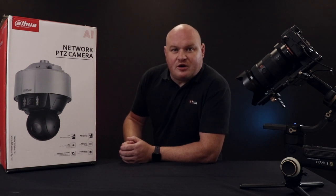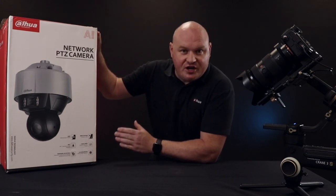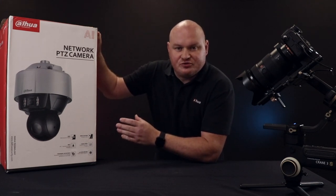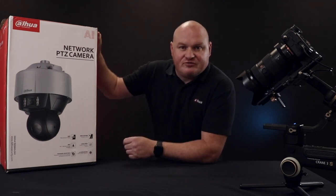Welcome back to another product unboxing session. Today we are unboxing the Dual Lens PTZ, a very feature-rich device. This is in fact the Hunter series. There are many of these different cameras with different specifications. What we're going to do today is go through exactly what we see on the actual camera, and then we'll go through the actual features of the camera too.